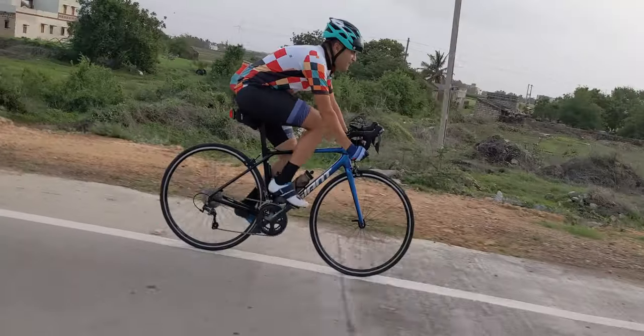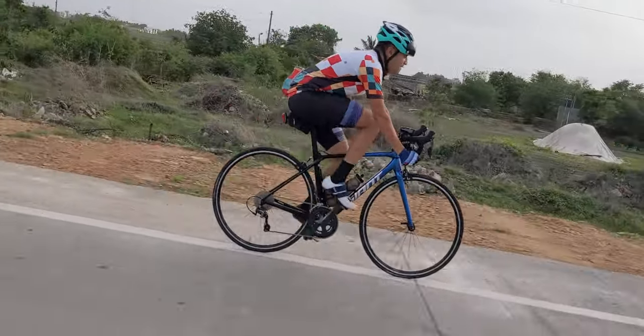This bike has a short wheelbase, which means slightly less confident handling at slower speeds, but at higher speeds you get really good handling. Handling has been good so far even at speeds above 60 km/h.